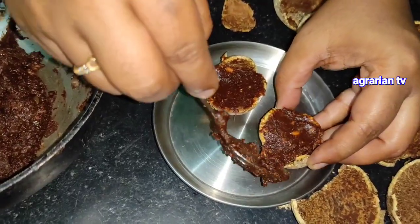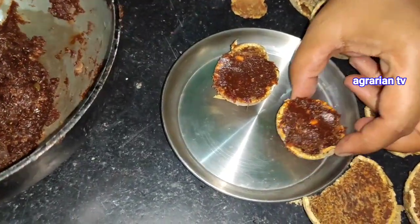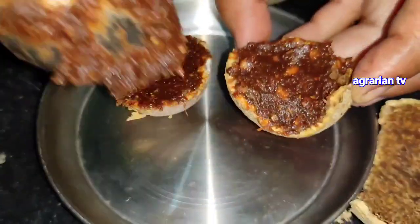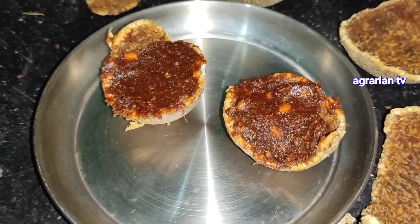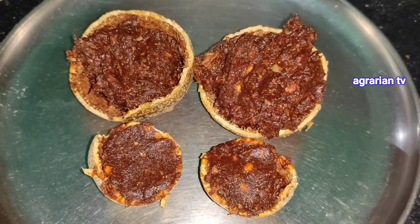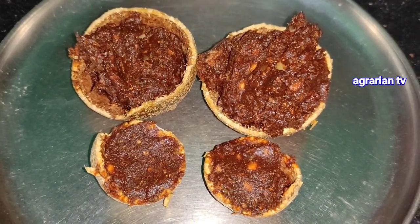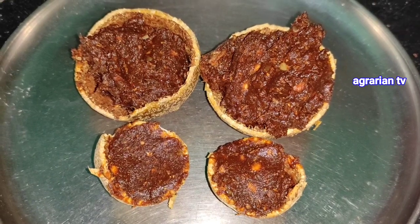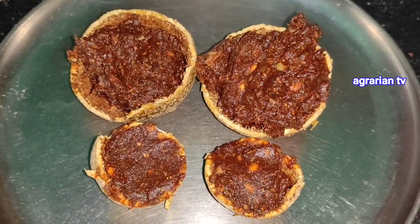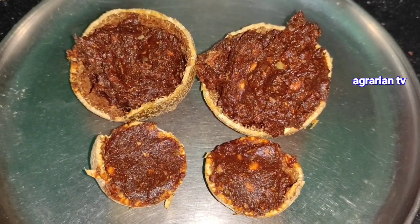So this is a Sunday special wood apple bell recipe — almost done. That's all from this video. Until then, subscribe to my channel. See you then, bye-bye.